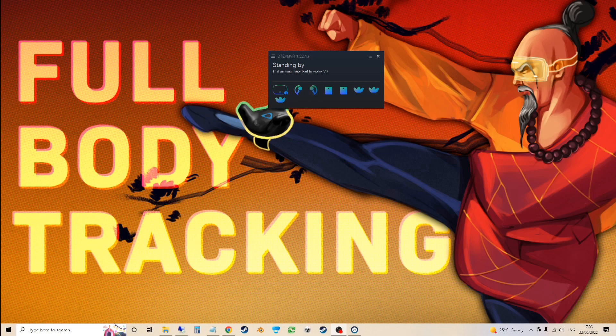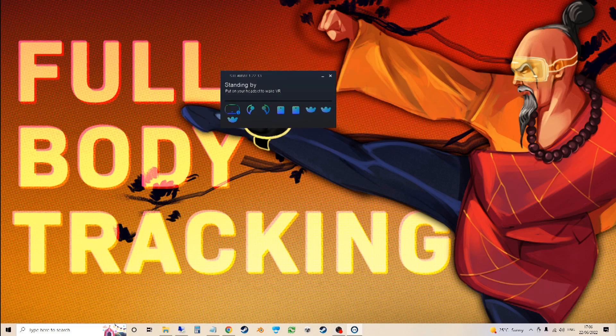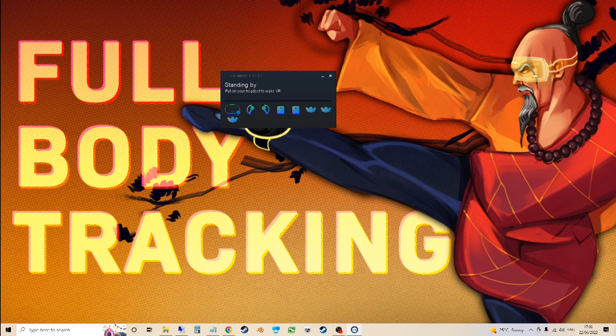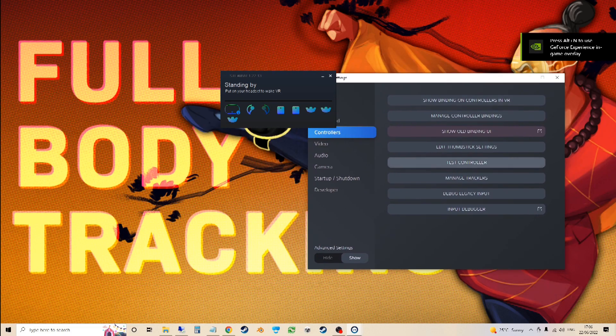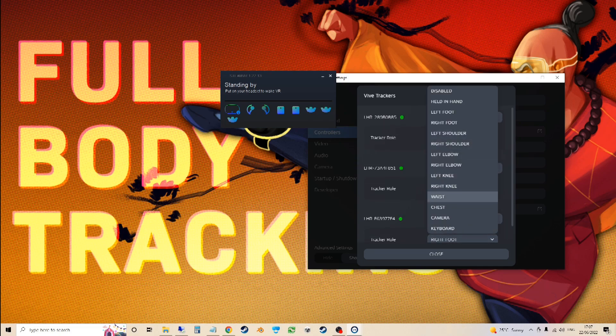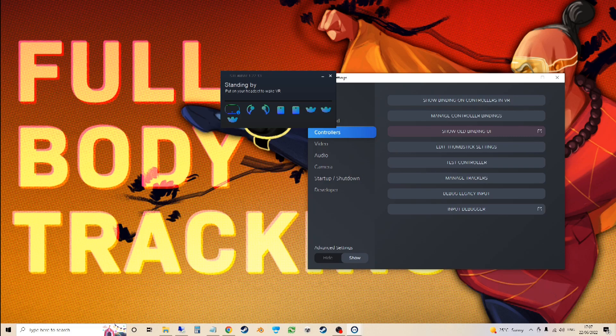If you've got the trackers paired and working then you should see them appear within SteamVR. Then to get them to match with the game, go to Devices > Manage Trackers, then Manage Trackers again, and for each one set it to either left foot, right foot, or waist, then click close.